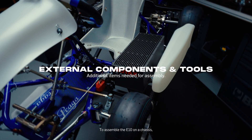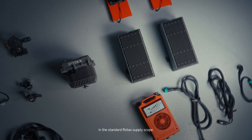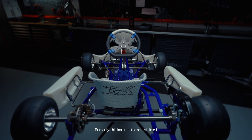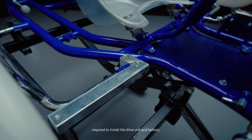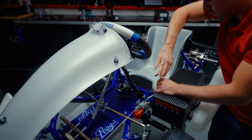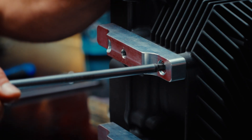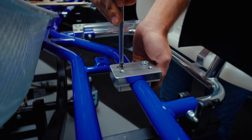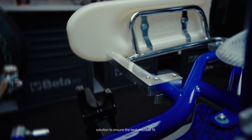To assemble the E10 on a chassis, you will also need several components that are not included in the standard Rotax supply scope. Primarily, this includes the chassis itself and the mounting interface brackets required to install the drive unit and battery. These brackets vary depending on the chassis manufacturer. Rotax has collaborated with all major chassis brands, each of which has developed its own dedicated mounting solution to ensure the best possible fit.